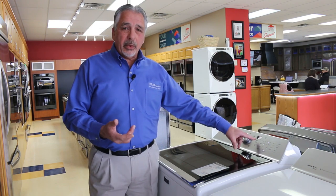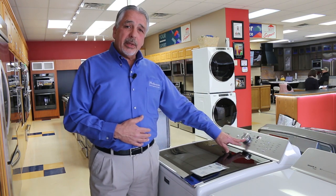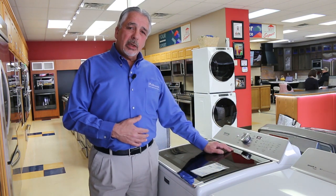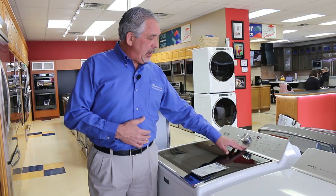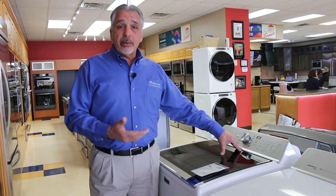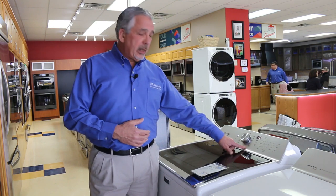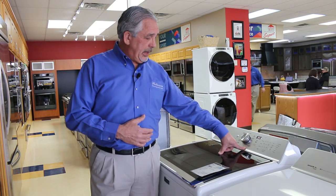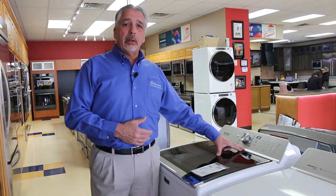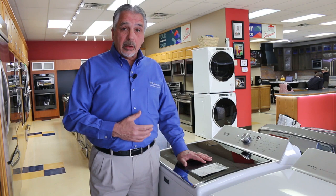Normally a rapid wash is going to be around half an hour or so. Something we need to do on washing machines now is clean them. Every 30 days or 30 loads, it's recommended that you use Affresh and run your clean washing machine cycle to make sure the washing machine stays clean and doesn't get musty.